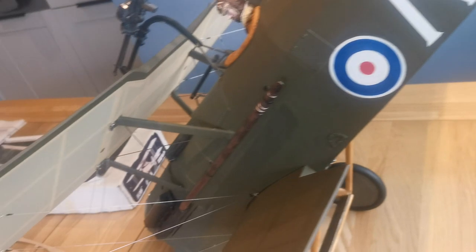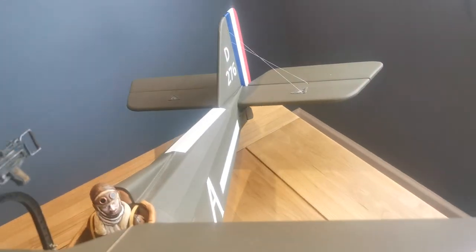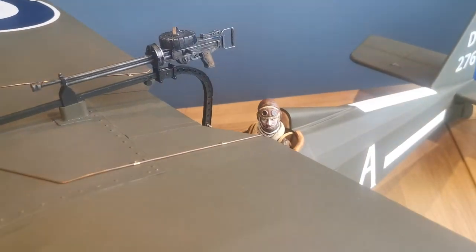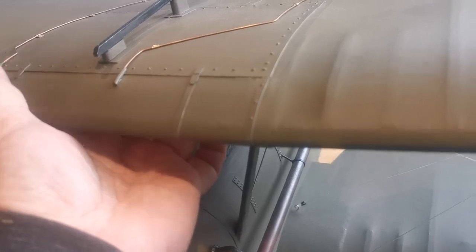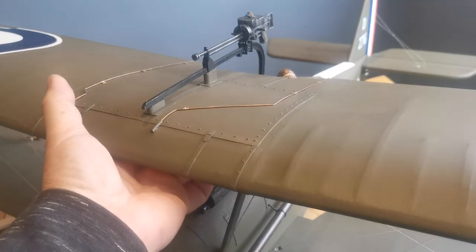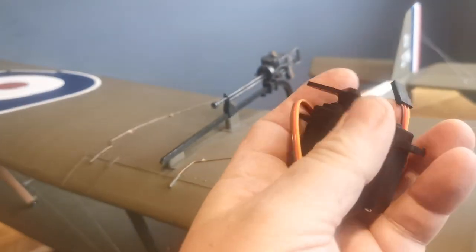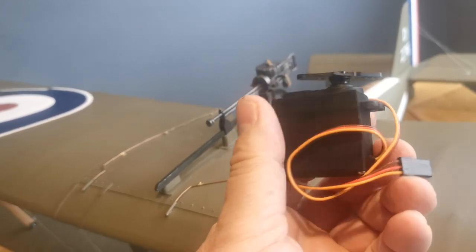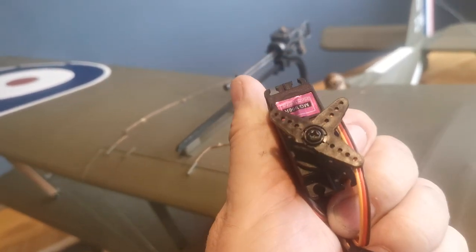So, fuel proofing still to do, a few little bits and pieces, and final detail to add. The radio gear is tucked away and it's all forward of the CG, which means the balance point has been virtually achieved without the addition of any dead weight. I will have to add a little, but not much. I've used quite chunky and heavy servos that are more than a match for anything this model will throw at them, but the extra weight at least is working weight.